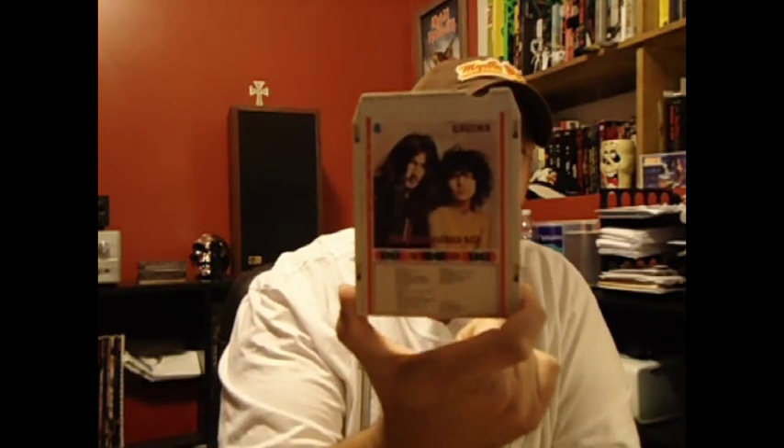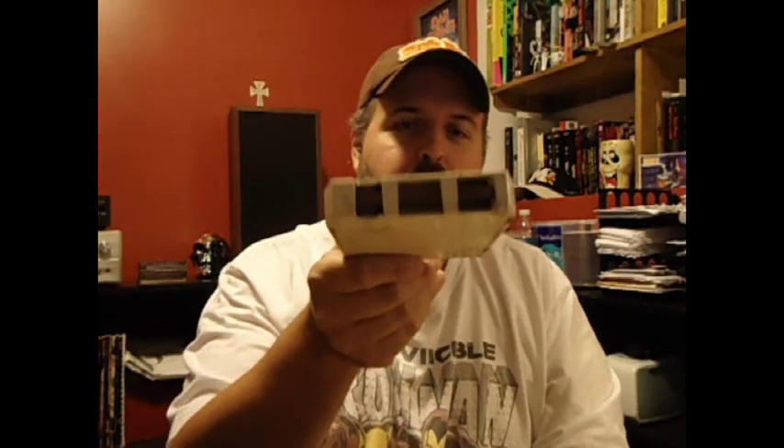This one I don't think is going to play because I noticed the little foam pad underneath the tape is pretty much deteriorated and gone. But I thought this was kind of cool. It's Tyrannosaurus Rex — Unicorn. It's in really pretty good shape for an 8-track, I'm thinking. And if any of you guys into the 8-tracks know how to re-foam or put something underneath there, I can get this thing to play. That would be cool.